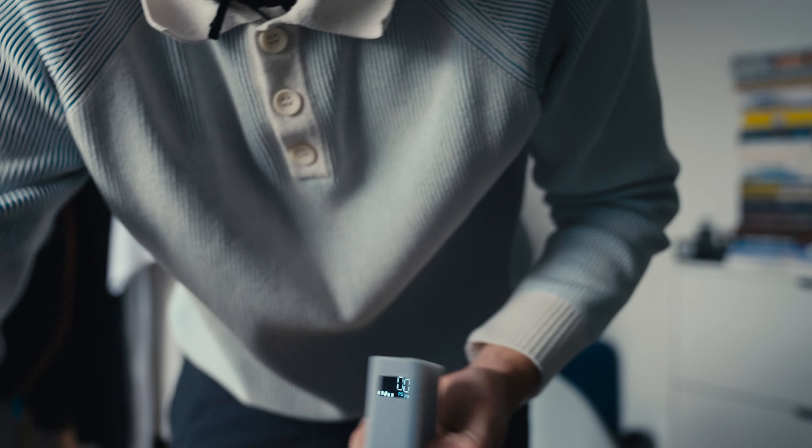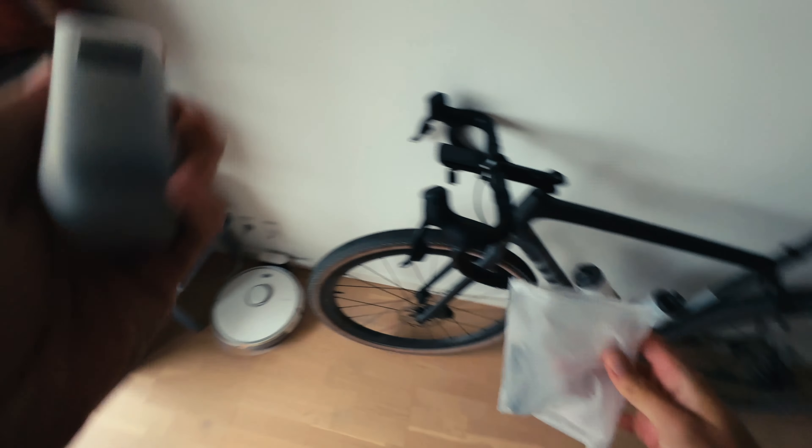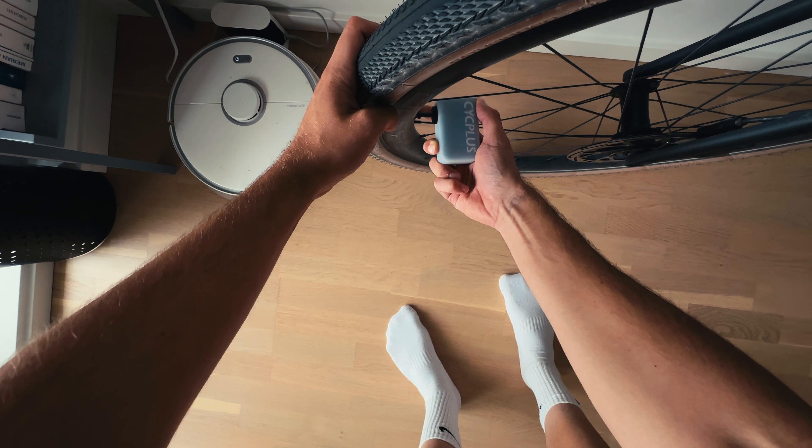This indicates how much battery is left in this thing. Like I said, it's the best accessory I've ever gotten for my bike — insane. I don't know, it's a bit pricey, around 100 euros, which is a lot for a pump.